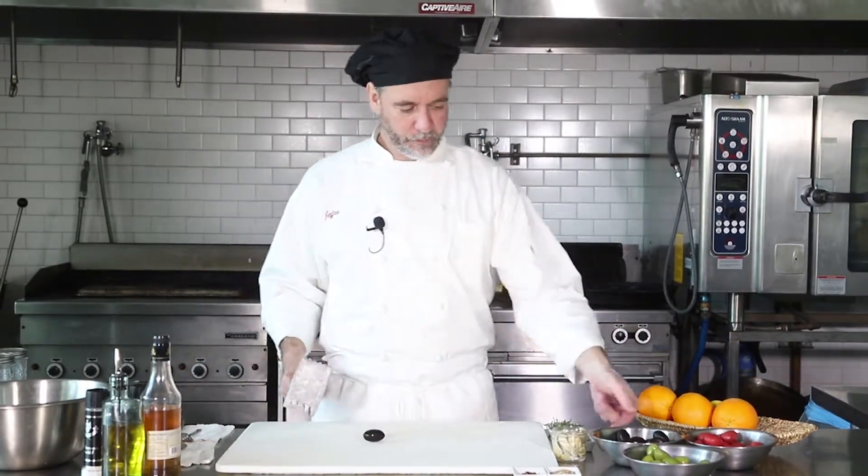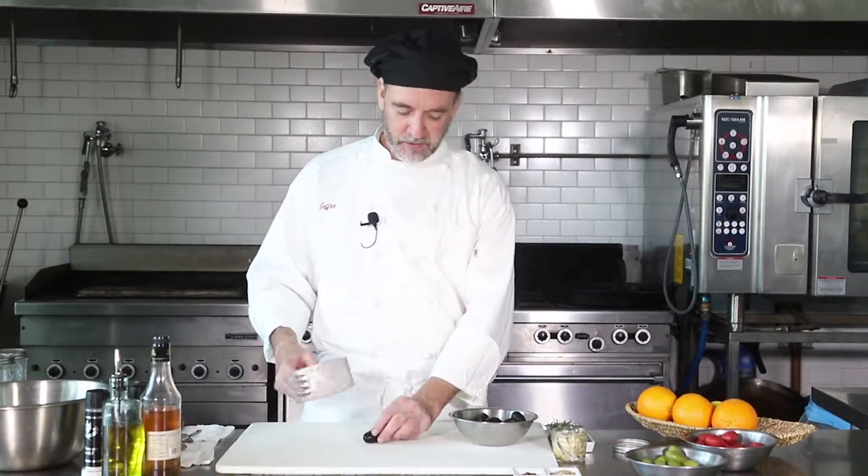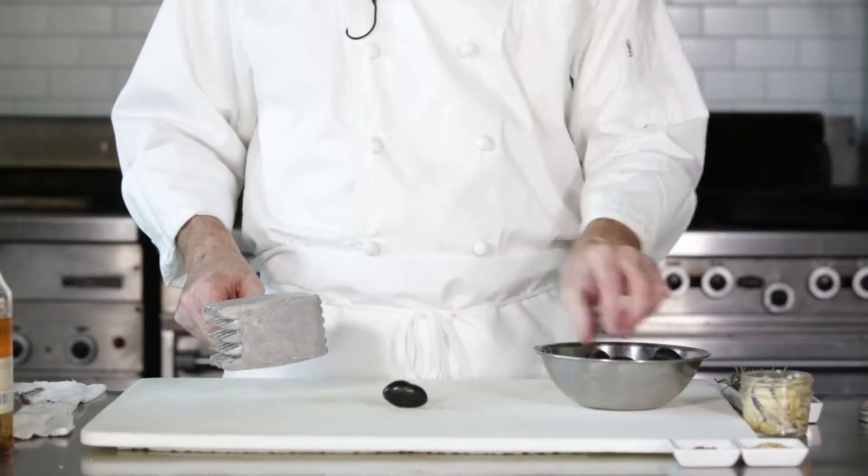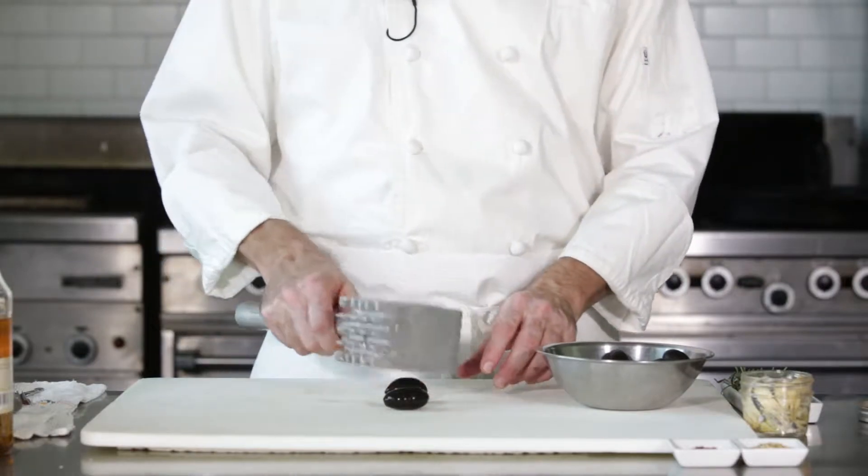First thing is we're just gonna crack them — and it's pretty much just like it sounds, you're just gonna give them a little whack, just enough to split them open. We're gonna get those all cracked up.